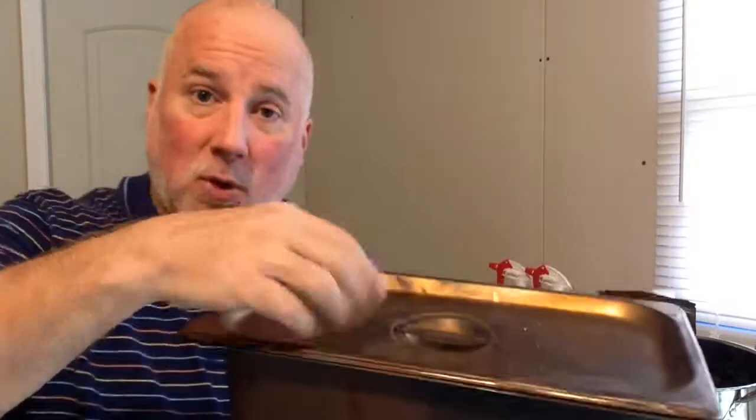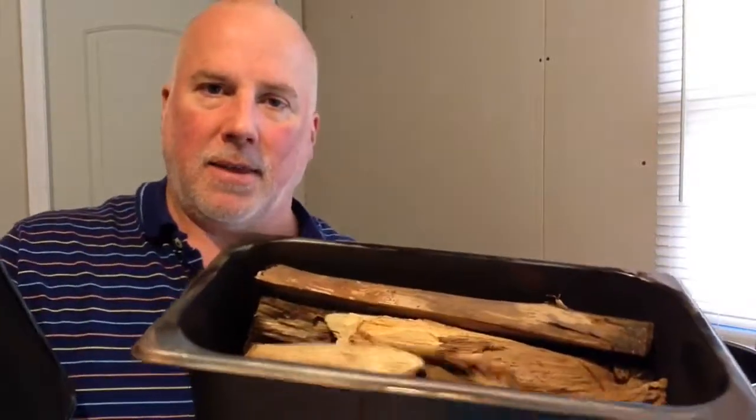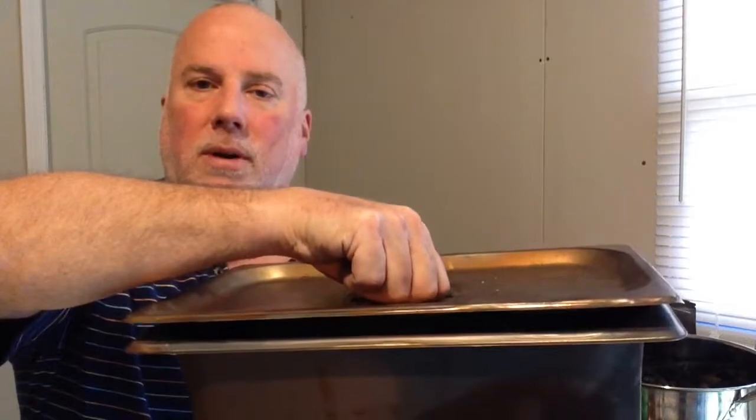I learned how to do this from a YouTube video, and I'm going to post a link to that video. I'm not going to demonstrate it in the wood burning stove here, but suffice to say, it's important that this cover sit on the pan completely without the wood keeping it up and leaving a gap.